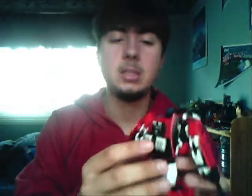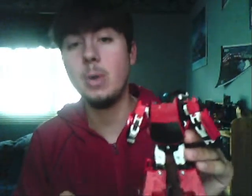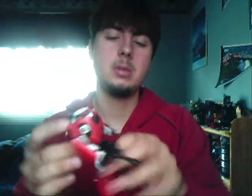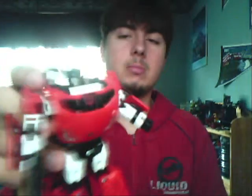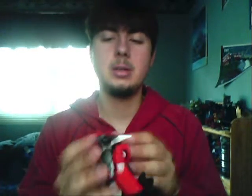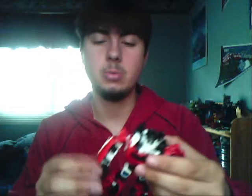I have Sideswipe here in robot mode, because it's pretty much the exact same transformation, except for a few things. One, the engine block is not only nicer than on Sunstreaker, but it goes on the opposite way, because it's on the hood now — on the top of the car — so it becomes more of a jet pack. The legs, before they're like this for Sunstreaker, but to change it and make it more Sideswipey, you turn the waist around purposely.